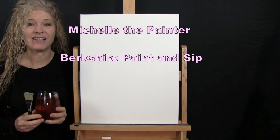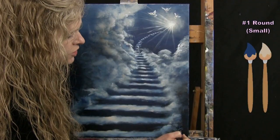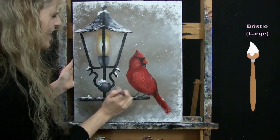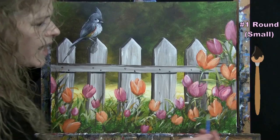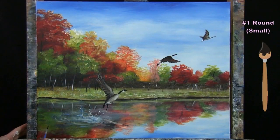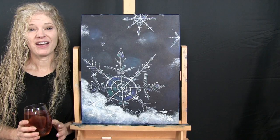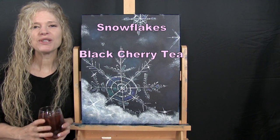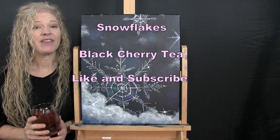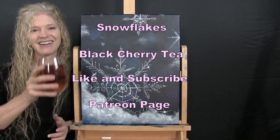Hi there, I'm Michelle the Painter from Berkshire Paint Sip, and this is Paint and Sip at Home. Today I'm going to be painting snowflakes, and I'm sipping on some black cherry tea. If you enjoy this process, I do hope that you like and subscribe to my channel, and check out my Patreon page, where you'll find additional painting perks. So let's get painting and let's get sipping.